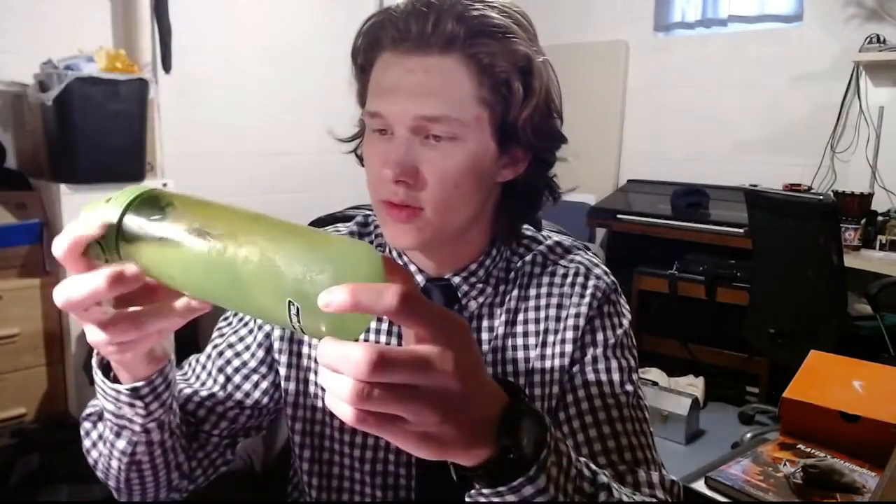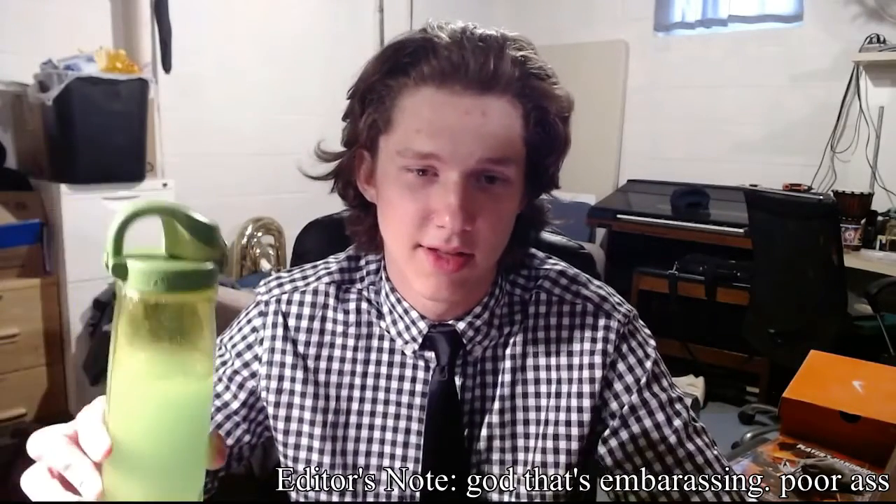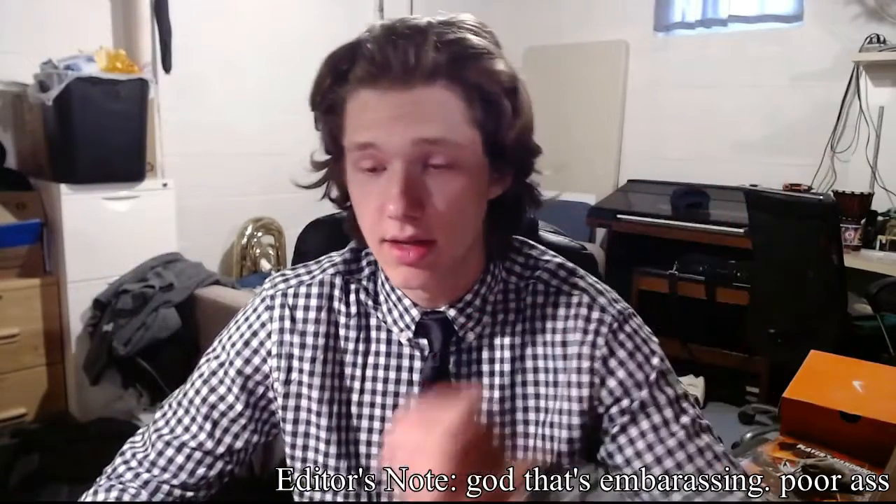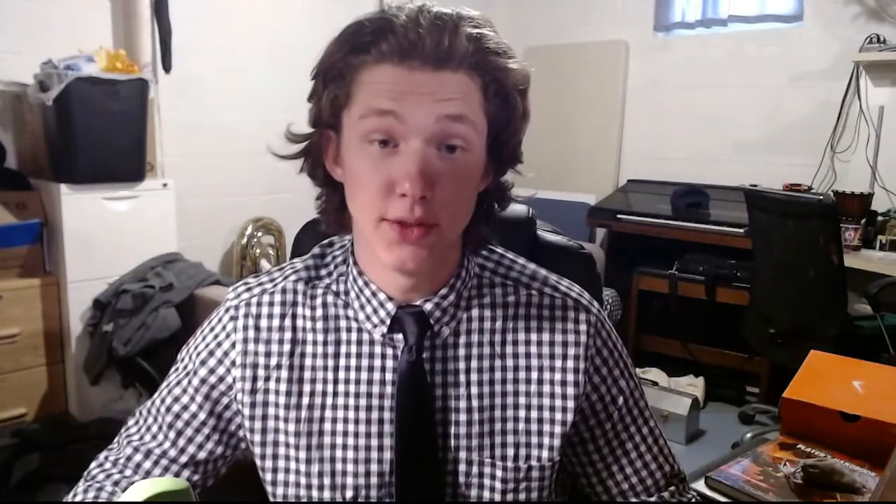Yeah, it looks... I'm not sure if most of it's dissolved. Give it a few more shakes, just for good measure. I don't have the normal big cup for GamerSupps. I'm poor. But it's what you do.